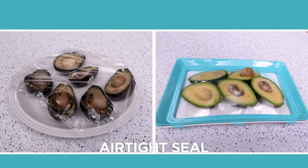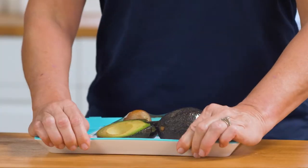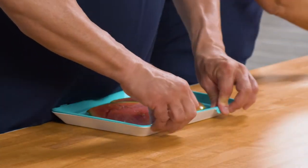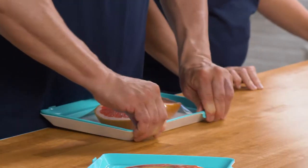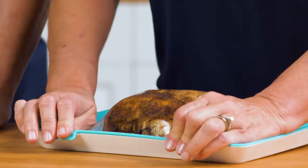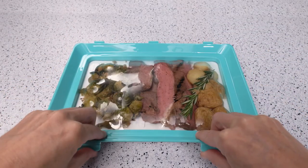You can really see the difference. This super-stretchy silicone lid stretches to fit virtually any kind of food, like these avocados, this thick-cut watermelon, this huge grapefruit, or even an entire chicken. So it's great for fruits, vegetables, meats, cheeses, leftovers — just about anything.